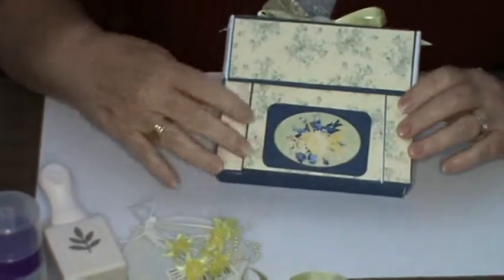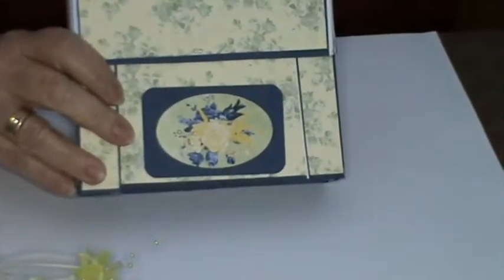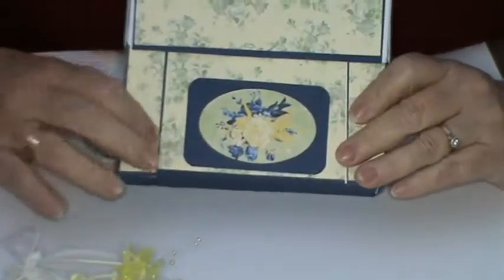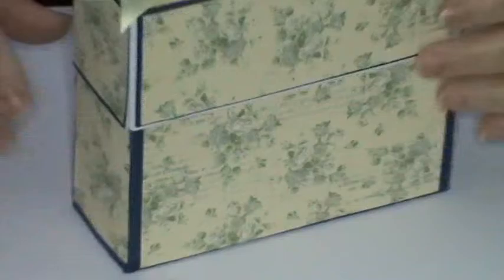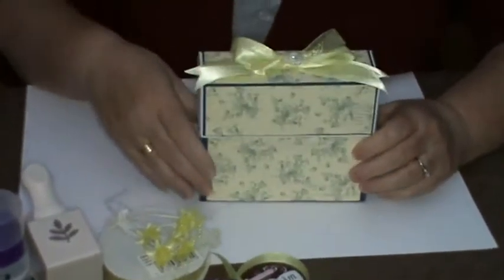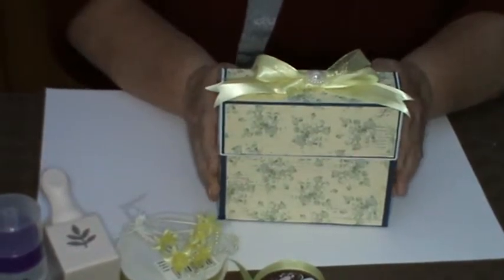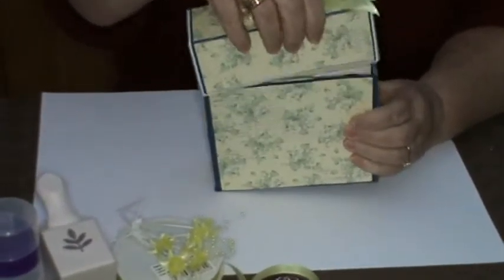Now this is the stationery box in all its glory. This in effect is the back, and I've just used — you'll see how many of the stick-offs I've used from the sheet. I've just used these to decorate the back, just to take focus off these side panels here. I've not decorated the front at all, because when the stationery box is open, this of course lays flat on whatever surface you're working on. So without further ado, we'll carry on.